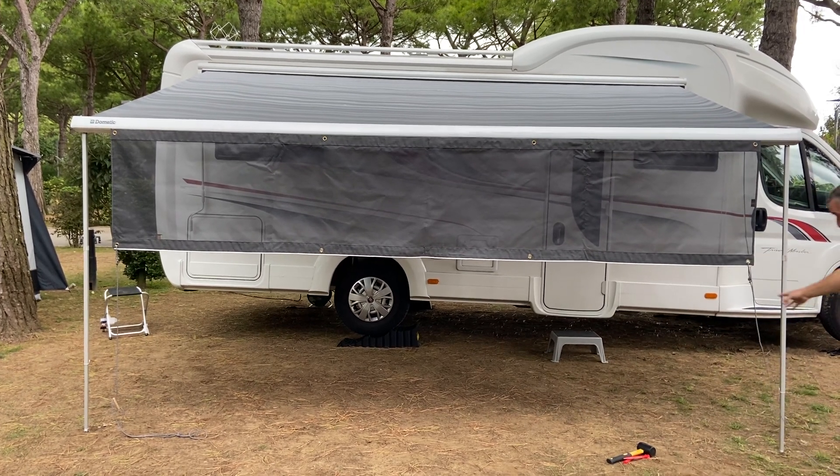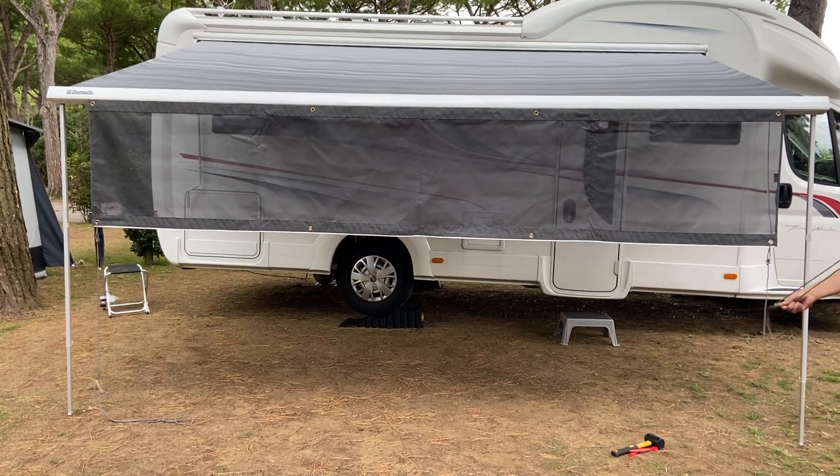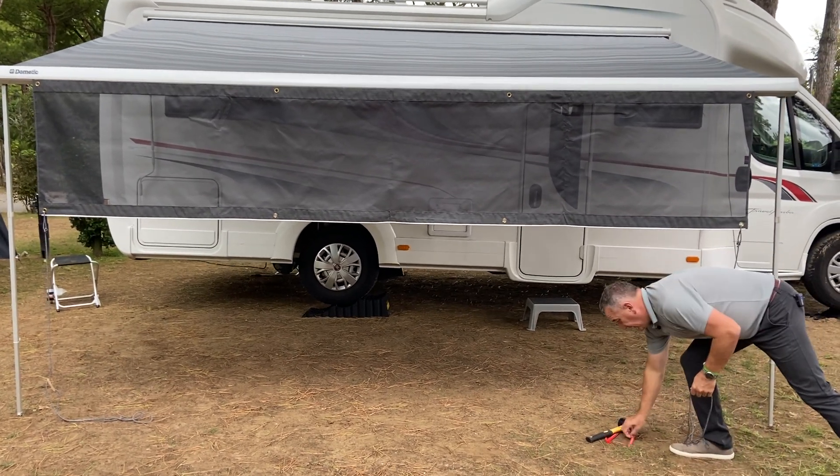Once in the position that you require, simply rope it to the desired angle.